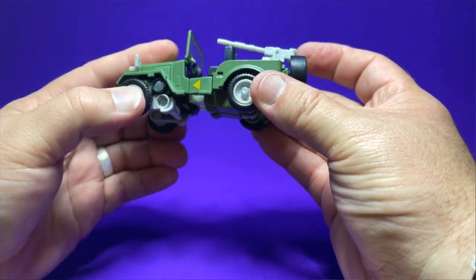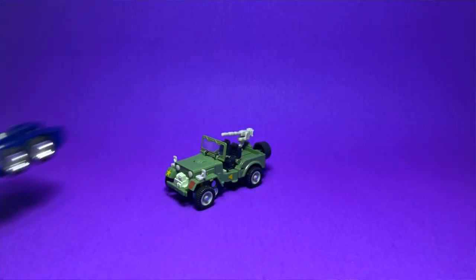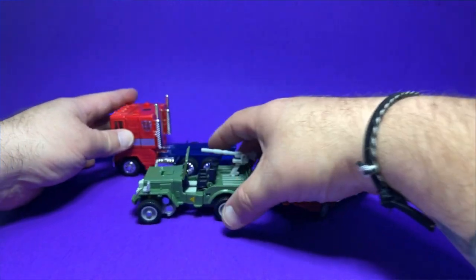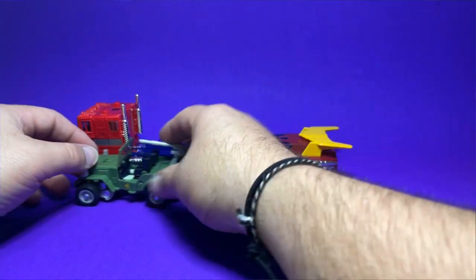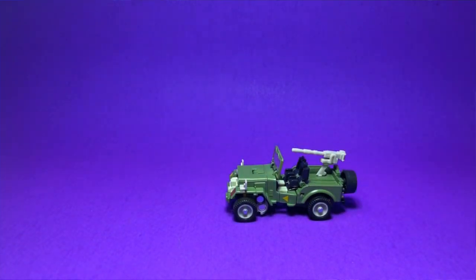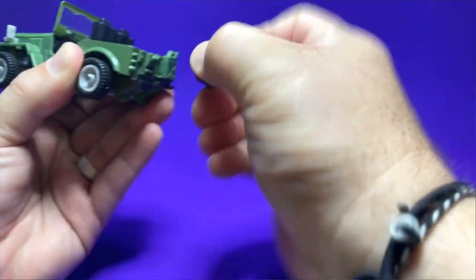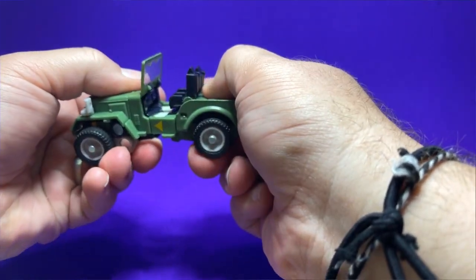There he is in vehicle form. Let's bring in some other vehicles for size comparison: the G1 Retro Collection Optimus Prime and the G1 Retro Collection Hot Rod. They look great and scale very well together, especially in vehicle mode. He also rolls really nicely. When you want to transform, you want to take the accessories back off — the gun turret, the wheel, and the gas tank.